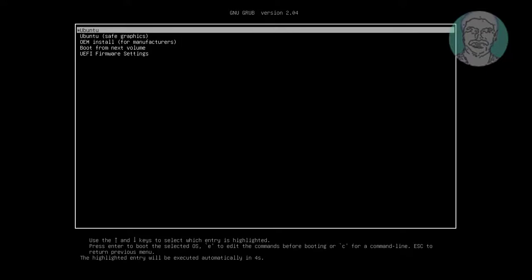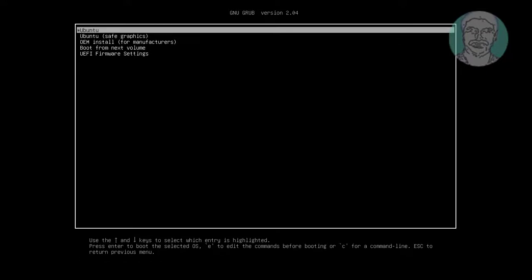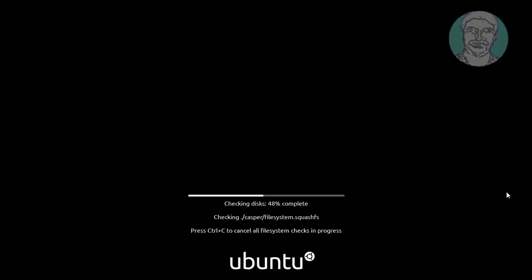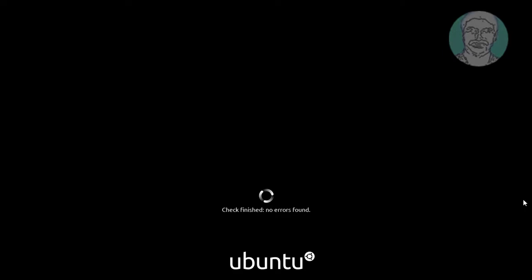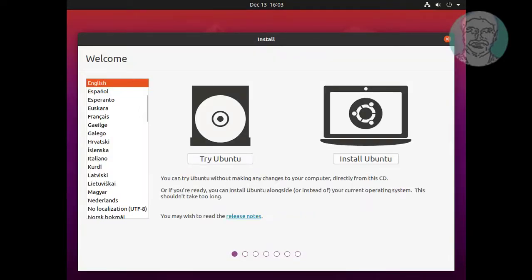Boot CD or USB Ubuntu bootable. Click Install Ubuntu.